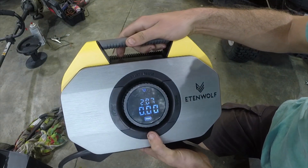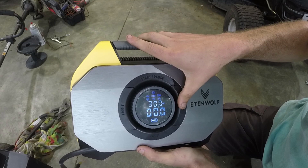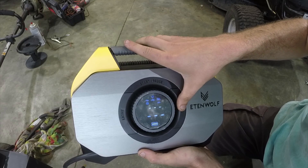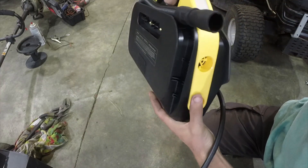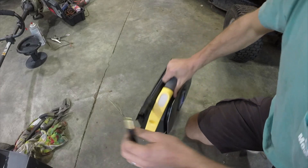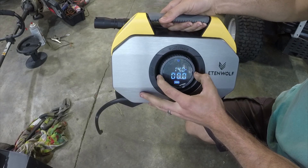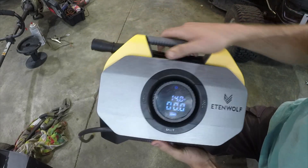You have different units — in the United States we usually use PSI, but you can change it to KPA or bars. There are different modes that are preset: manual, car, truck, RV, bus, balls, and bicycle. There's also a mode to just blow air through the inflate and deflate hose. For this test we're just going to use manual mode, and then you use a little dial to set your target PSI — we're going to go 14 in the front and 10 in the rear. Really easy and straightforward.